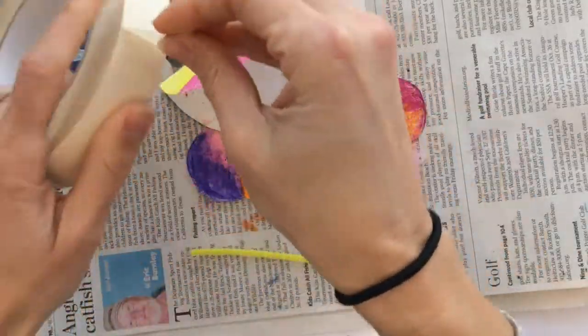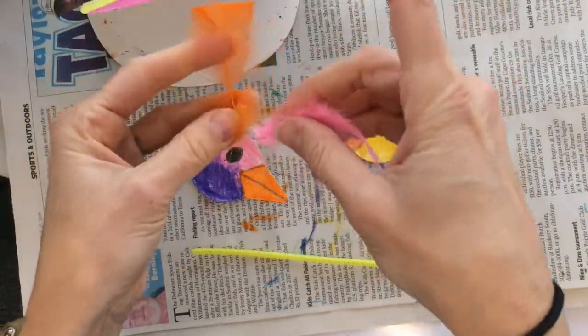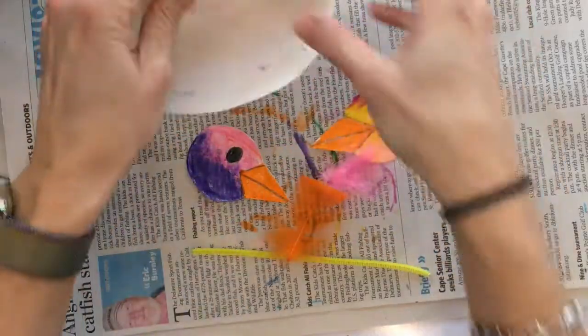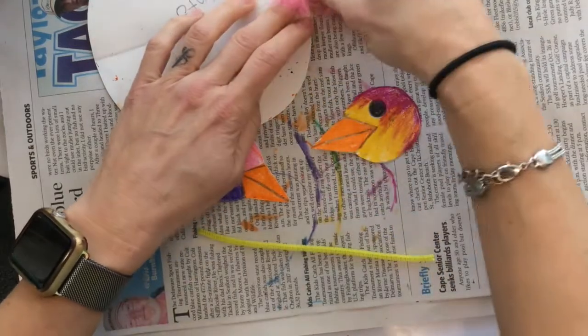So now we're going to get out some tape. I have a type of tape here called masking tape, but I would imagine regular scotch tape would work as well. If you have some feathers, you're going to go ahead and tape the feathers at the back of the bird's body.